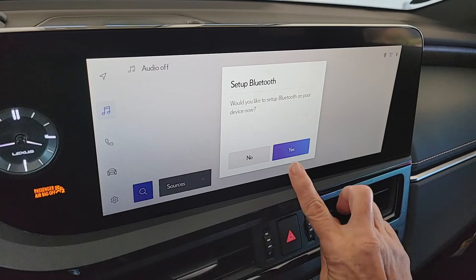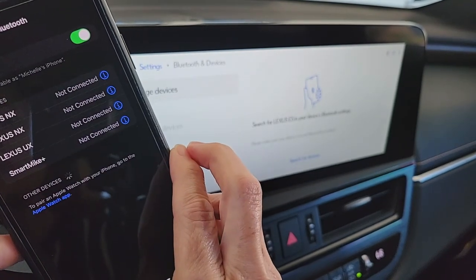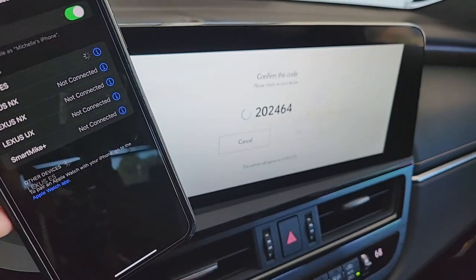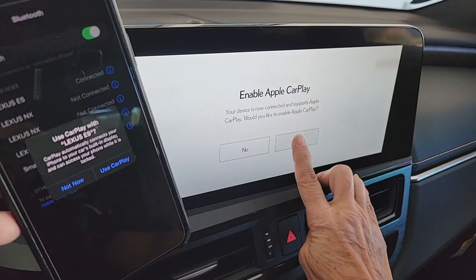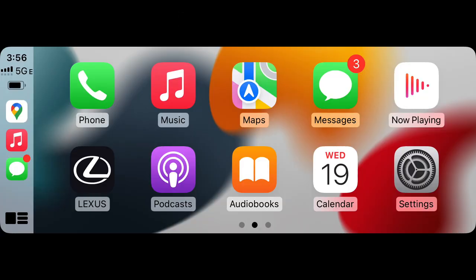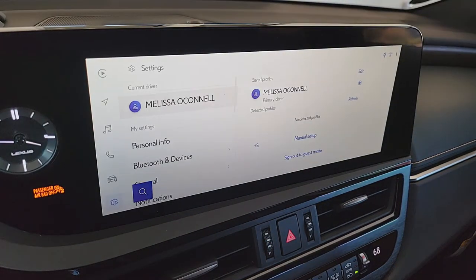Now we're going to set up Bluetooth. Select Yes, then on your smartphone open Settings > Bluetooth and look for 'Lexus ES' to appear on screen. Select Pair, then OK, and allow. There will be multiple pop-ups on the screen and the phone — confirm yes for your primary device and yes for Apple CarPlay. Authorize all permissions on the phone screen for Apple CarPlay. All those permissions need to be authorized so your device connects for Bluetooth and wireless Apple CarPlay or Android Auto, linked to your driver profile. To get back to the Lexus Interface System, click Lexus and you'll see the Lexus Interface menu on the left-hand side.